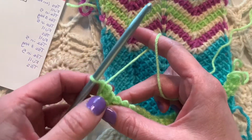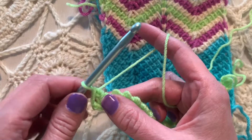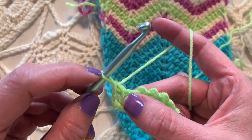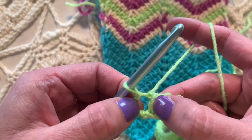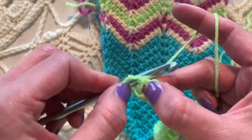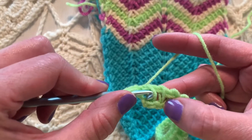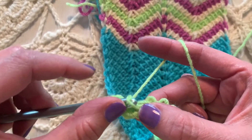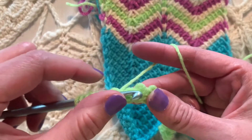We're on row one of our pattern — we have our foundation row. We're going to start with the Tunisian stitch that's on the hook. Full stitch is when you put it in the gap between the first stitch and the second stitch. So I'm going to Tunisian full. Now I'm going to Tunisian simple in each of the next five vertical bars — one, two, three, four, and five. I'm also going to teach you how I count stitches when I'm tech editing.